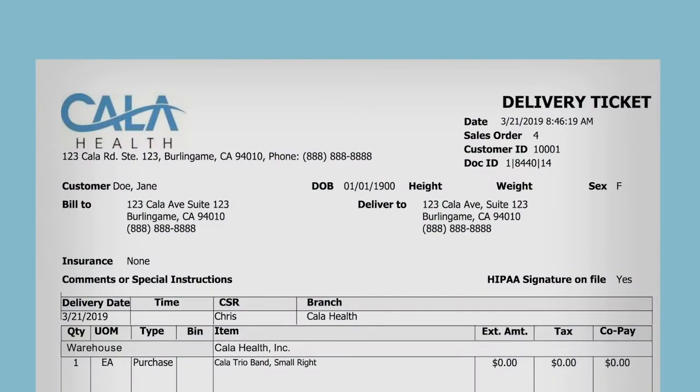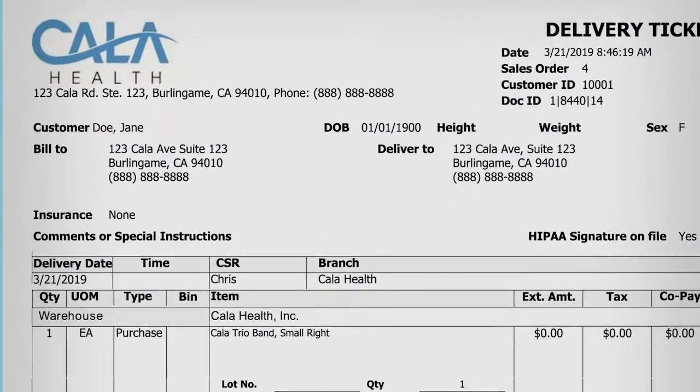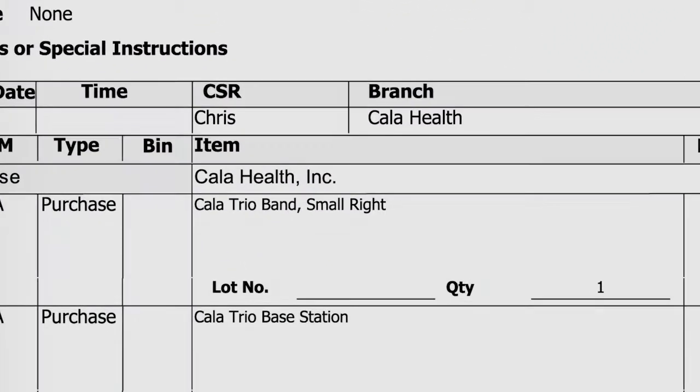First, look on your delivery ticket to locate which wrist Calatrio must be worn on. You can locate that information here.